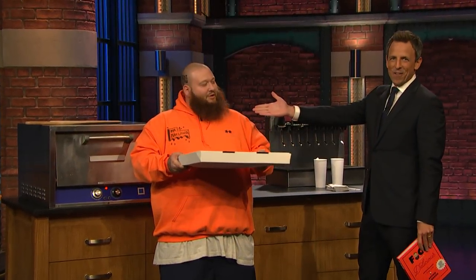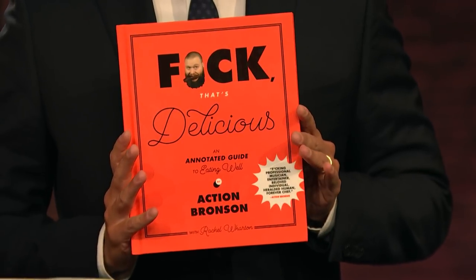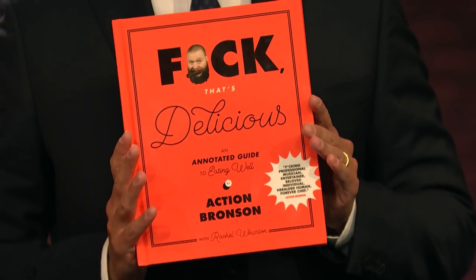We're here with my friend, Action Bronson, everybody! His new cookbook, That's Delicious: An Annotated Guide to Eating Well, is on stands now. Welcome back to the show, Action.